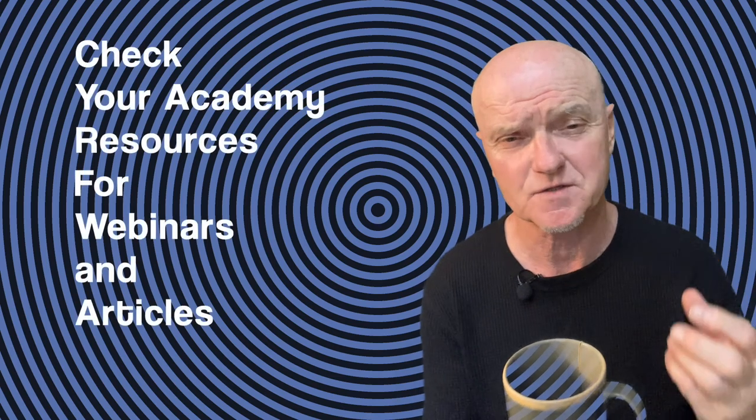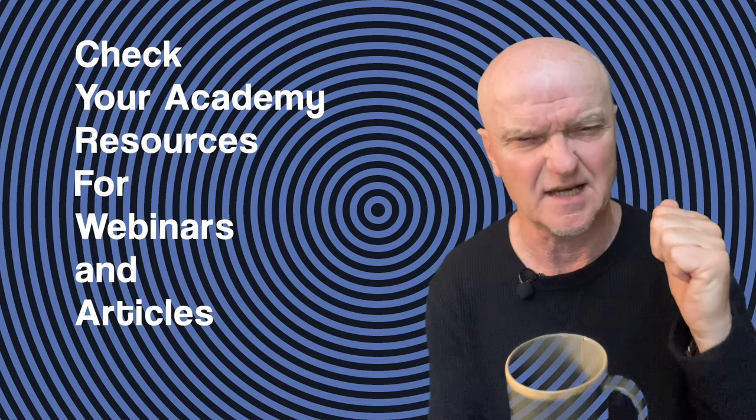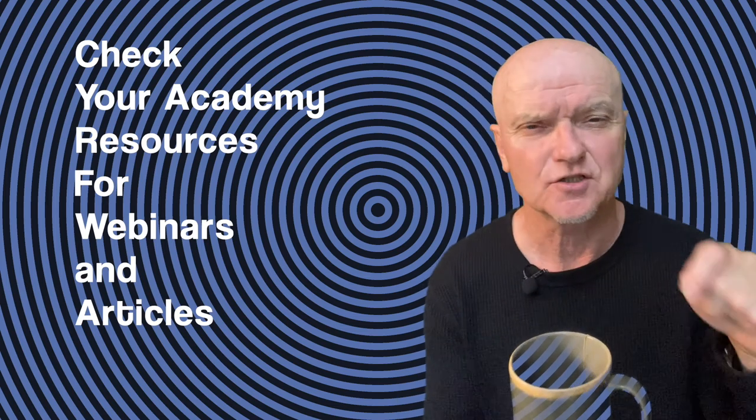I've just become aware that this cup is green, so when I turn on the green screen backdrop it may turn into a different colour. If any of you have been reading the articles or watching the webinars about the hardware and software I'm using, I'll try to put a link to those in the show notes.